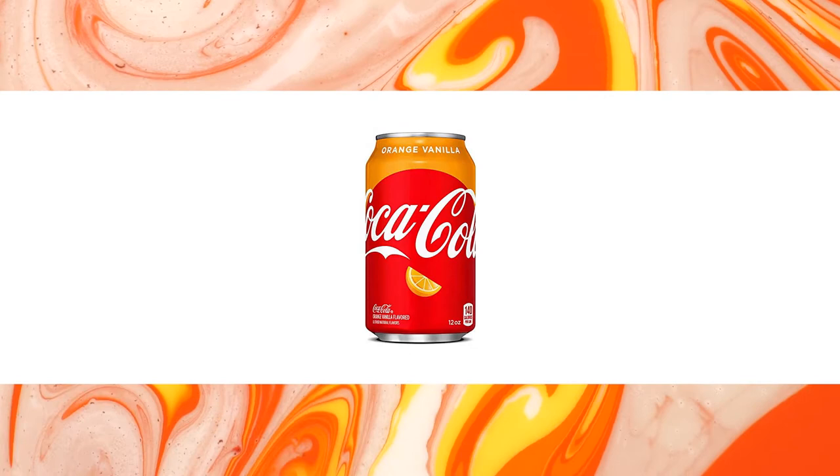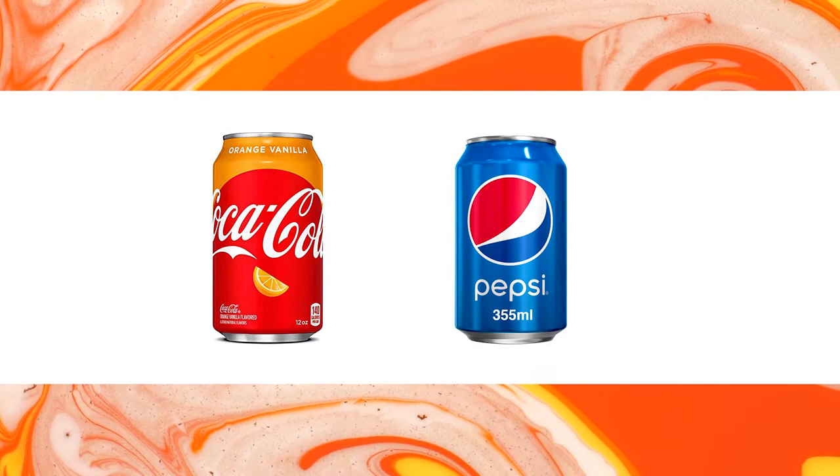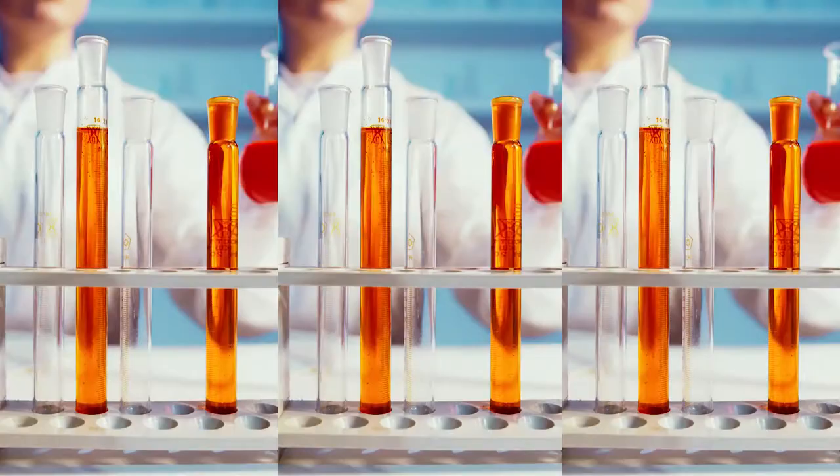Hello everyone and welcome back to the channel. Do you love orange Coke but have trouble finding it because of its seasonal nature? Or maybe you love orange but you're more of a Pepsi person? This is where I fall. Orange Pepsi isn't a thing that I know of anyway, although they do have mango for some reason.